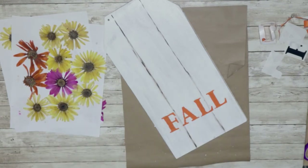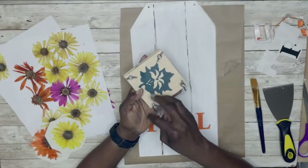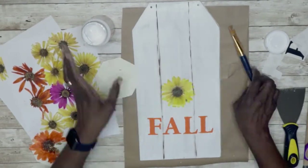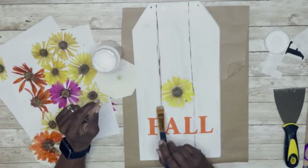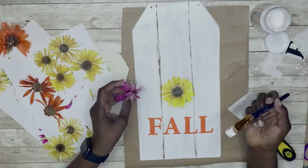This is a flower press I got from the 79-cent store. I had pressed flowers with the press, and others I pressed using a large book. I applied some Mod Podge, placed the flower on top, then went in again with Mod Podge to seal it.